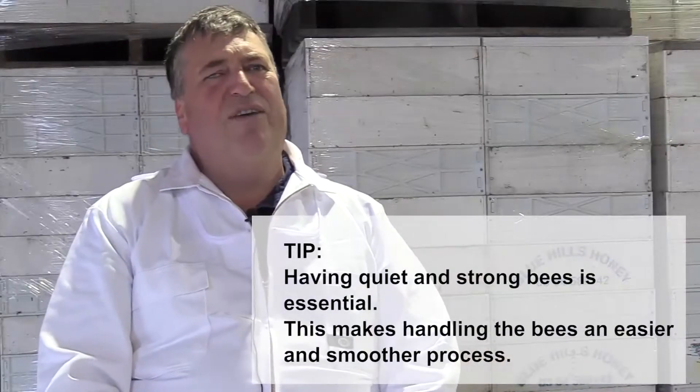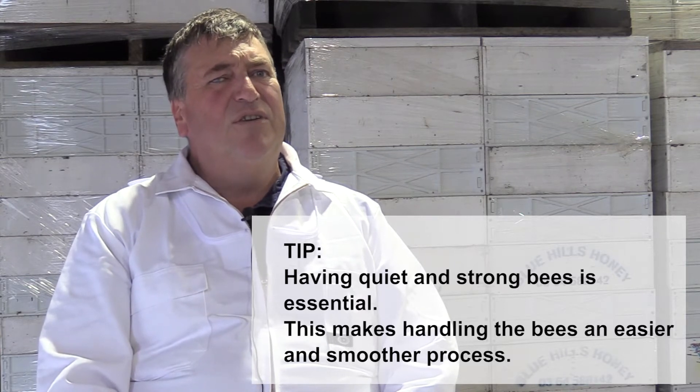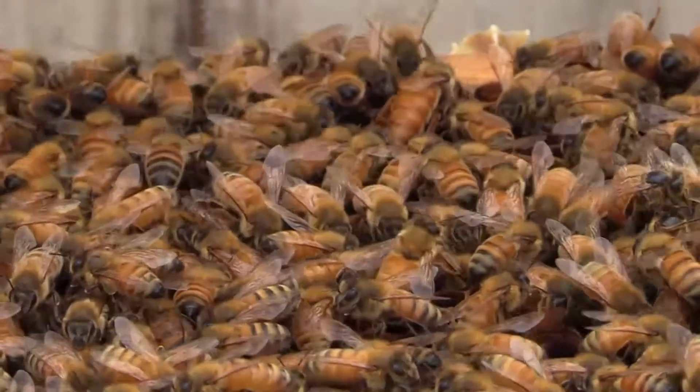It's very important to have quality stock to start with. You've got to breed from good pure stock. We select on hygiene, quietness, wintering ability, and honey production. If we get all these traits bred into our bees, then our future's pretty bright.